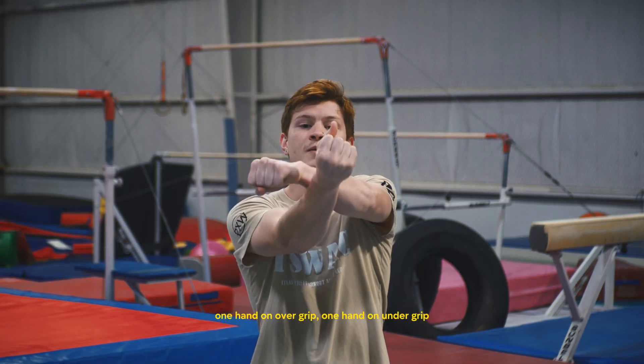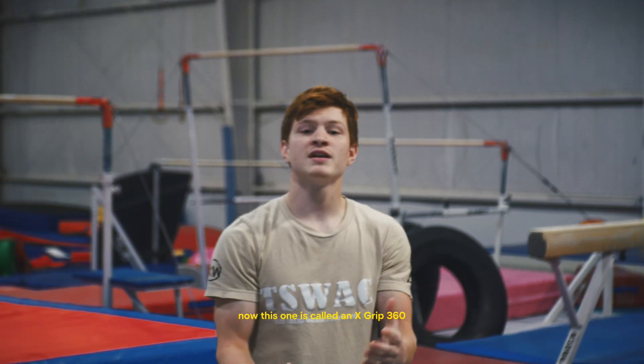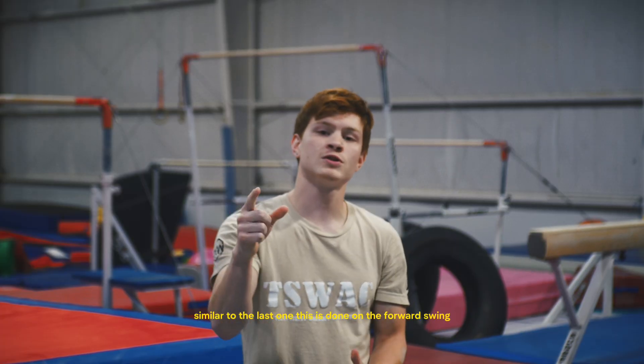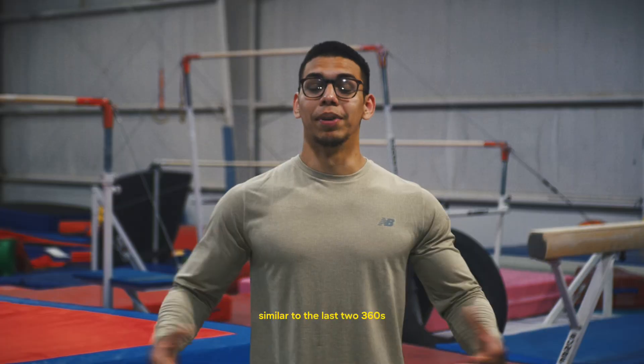The tornado 360 is a bit different — you're going to be releasing on the forward swing rather than the back swing. One hand on overgrip, one hand on undergrip. You're going to go underneath the bar, spin, and re-grab. This next one is called an X-grip 360.